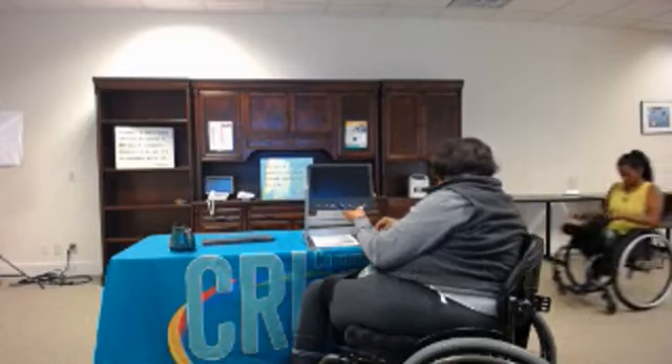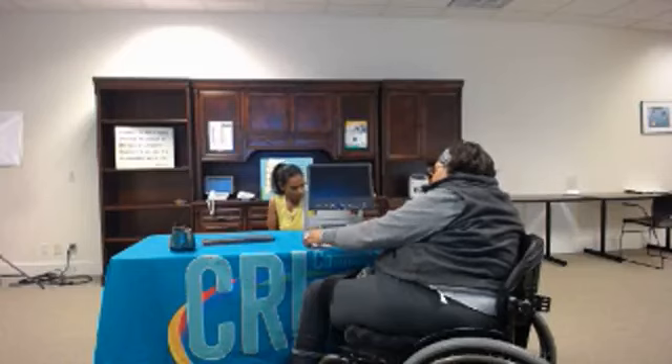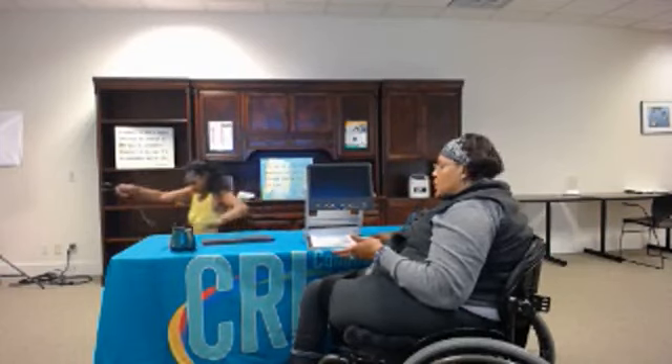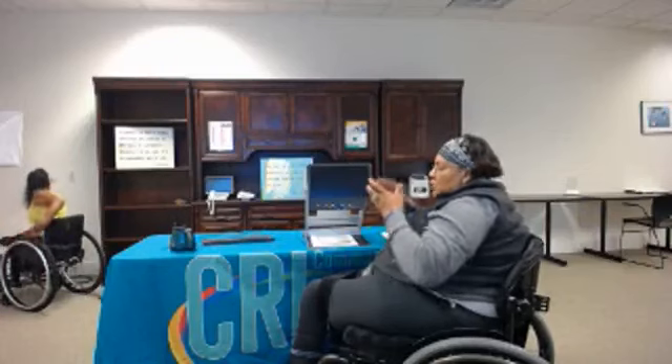Once you get to playing around with it, bring it over to this side a little bit. It's very easy. It's heavy — it's like seven, eight pounds.